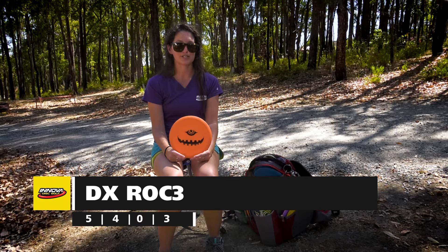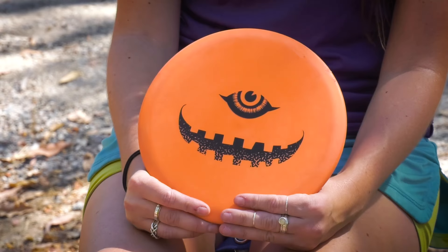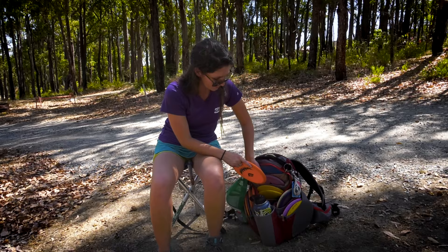And this is my Roc 3. I got this disc from my good friend Kobe, and I've recently just got a new one because mine got a little bit too beat in for me, but I can use this one in a headwind. I used to have a KC Pro Roc as well that I threw into a fence and it got messed up. So this is my replacement for that right now. It's brand new and it's been working well for me.